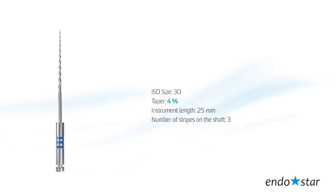File number 3 is used for the instrumentation of the apical part of the root canal. The tip size reflects 30 according to ISO standards. Taper: 4. Instrument length: 25 mm.